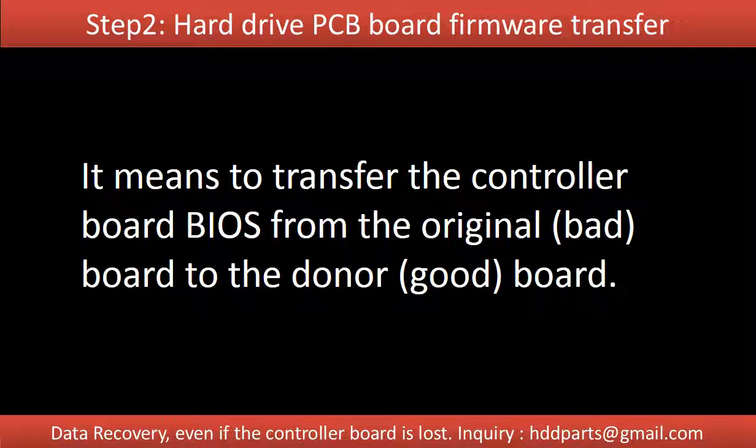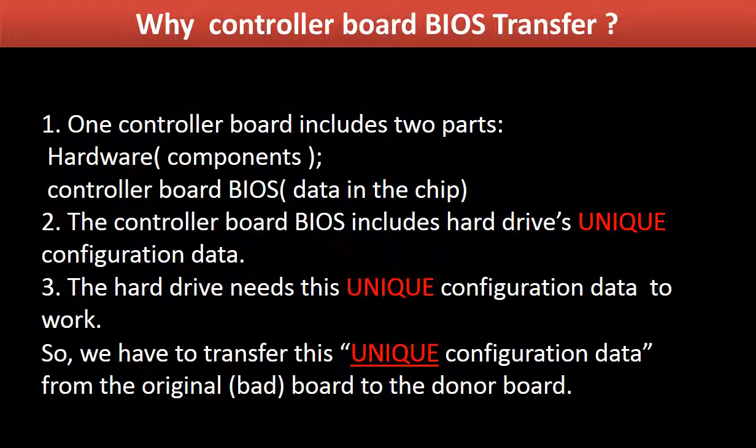Step 3: Controller board BIOS transfer, also called controller board firmware transfer. It means to transfer the controller board firmware or BIOS from the original board to a good donor board. Why do we have to do the controller board BIOS transfer? Because for this model hard drive, one controller board includes two parts: hardware and controller board BIOS.